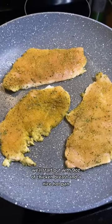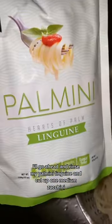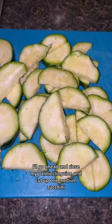We'll start out with nine ounces of chicken breast in a nice hot pan, seasoned however you'd like. While the chicken cooks, I'll go ahead and rinse my palmini linguine and cut up one medium zucchini.